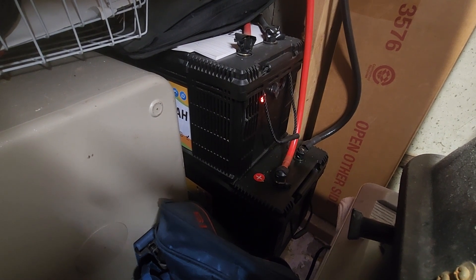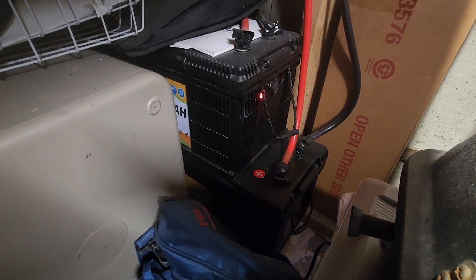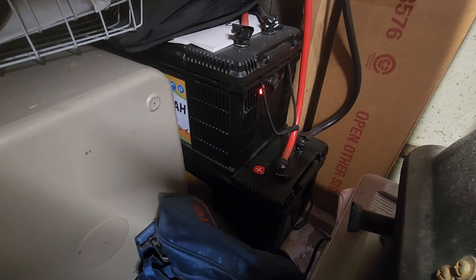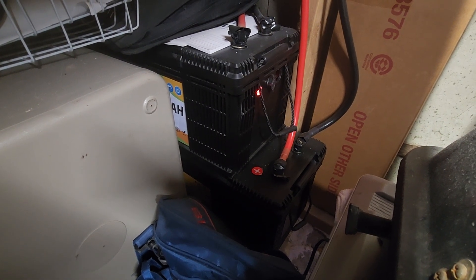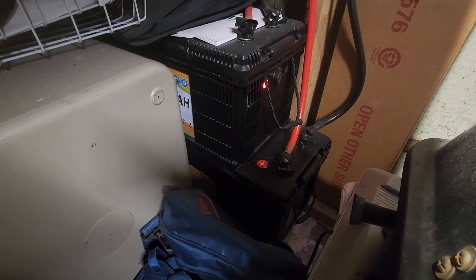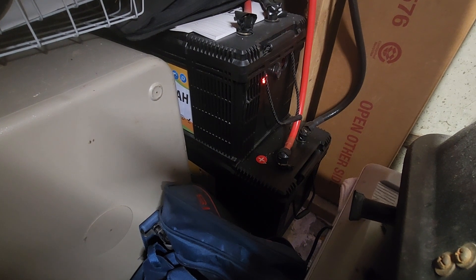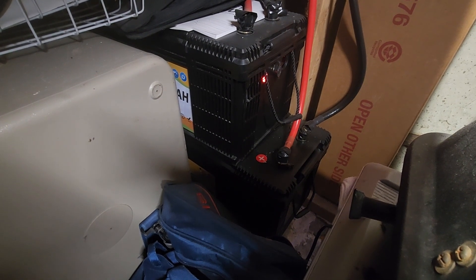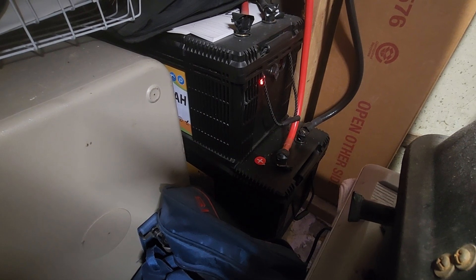The good news is the 320 amp-hour battery was the big one when I bought my first at $1,200 Canadian. The second was $900, and now my next purchase will be around $800 Canadian. As I procrastinate and wait for the right timing, the prices are definitely coming into my favor more and more.